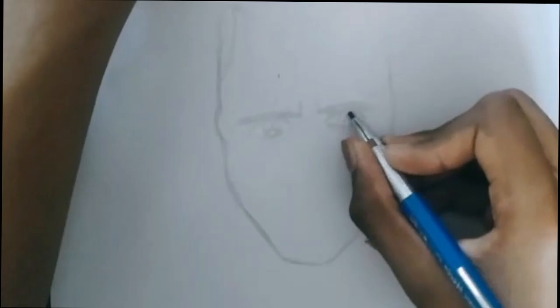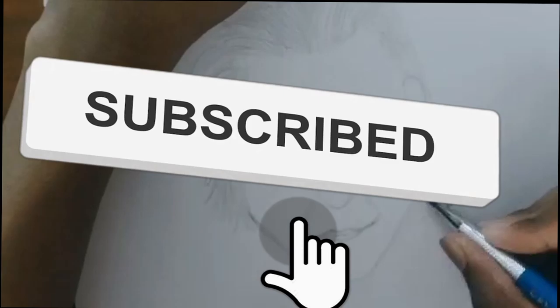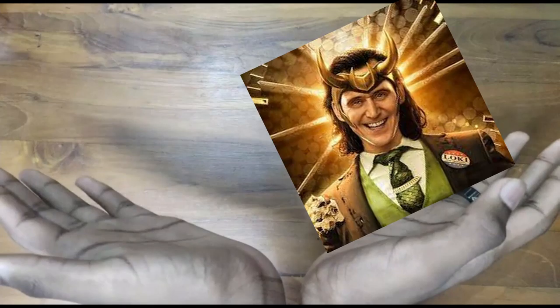Make sure you watch this video until the end because there is a little twist coming up, stay tuned. By the way, while you are watching this video, like this video, subscribe to my channel and turn on post notifications, because every like and subscribe matters.